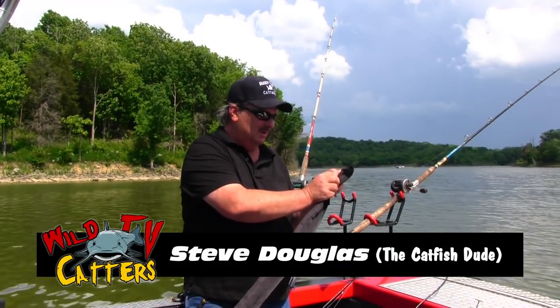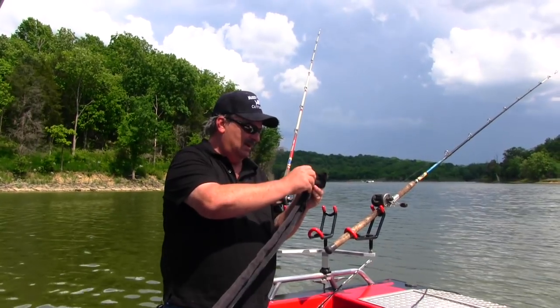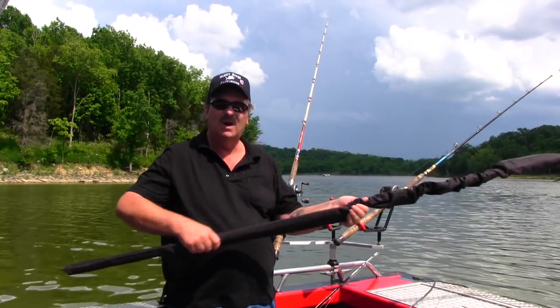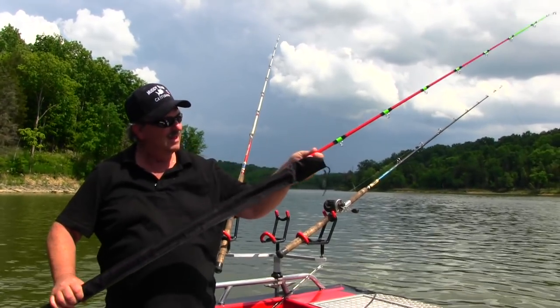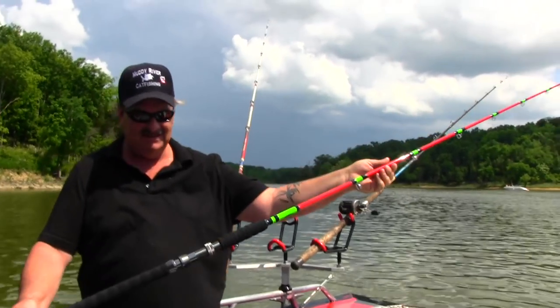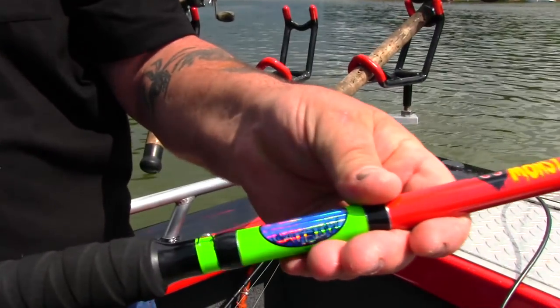Hey guys, I'm going to show you a project I've been working on for a few months. And we're pretty proud of it. Brand new Monster Rods.